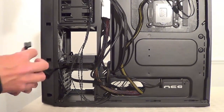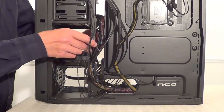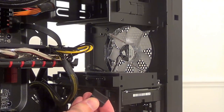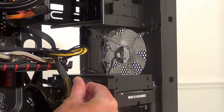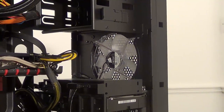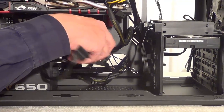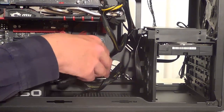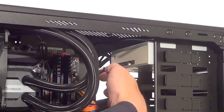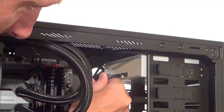Using the same cable, thread it back through the case and use it again for the solid state drive. Thread it through and plug the end connector into the solid state drive to give it power. Then using the next cable from the power supply, thread that through the back of the case and thread it back through again to plug it into the DVD drive, making sure it's the right way up and slotting it straight in.